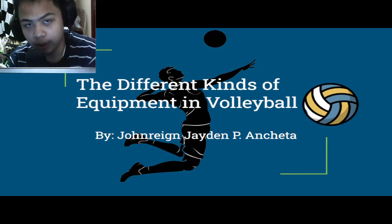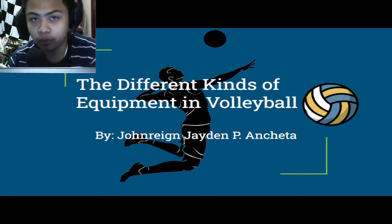Hello everyone, my name is John and today we're going to be talking about the different kinds of equipment used in volleyball. Without further ado, let's get right into the video.